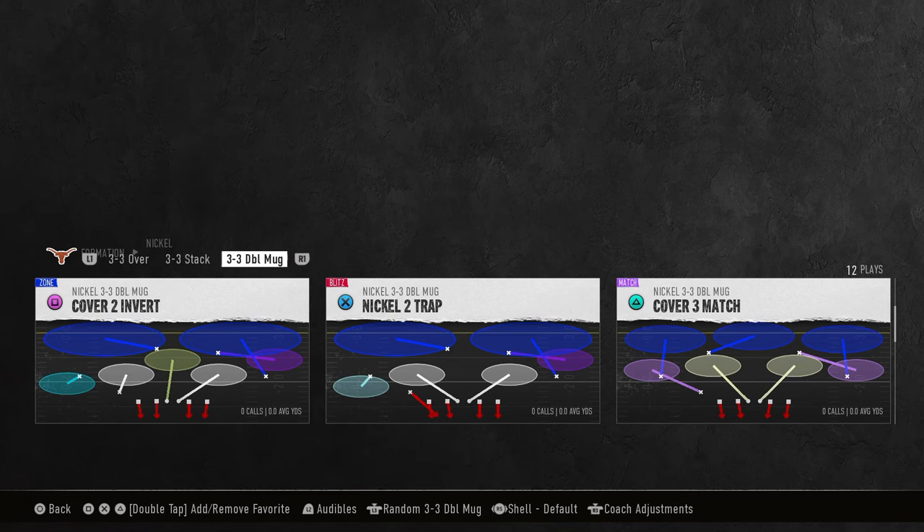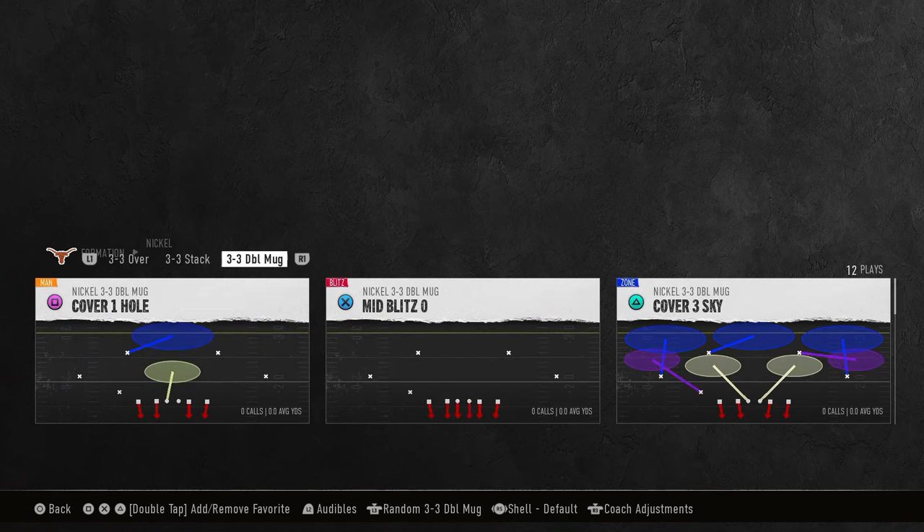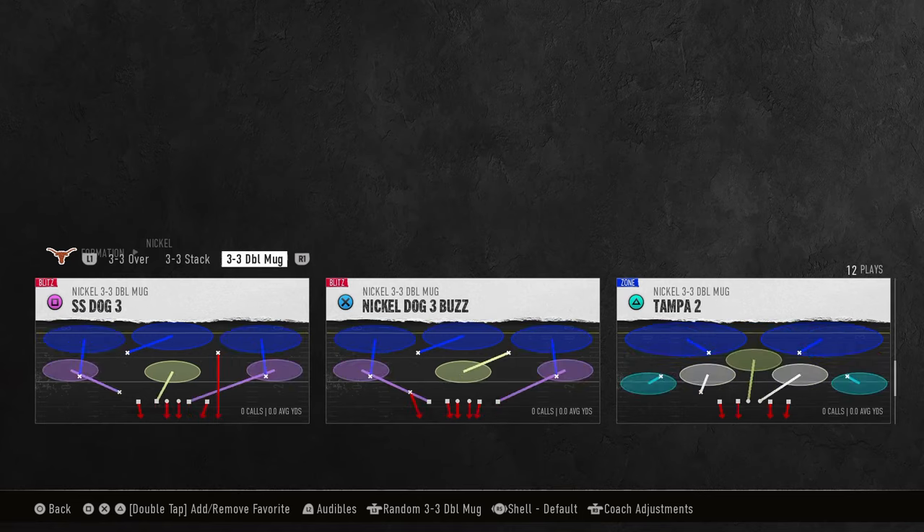In this video I'm going to be showing you the best defense you could possibly be using right now for college football ultimate team. And honestly, it's probably one of the better defenses in regs as well. This defense is the nickel 3-3 double mug, found in the 3-3-5 tight playbook or Georgia's playbook.